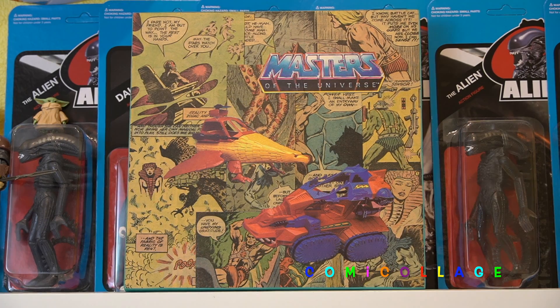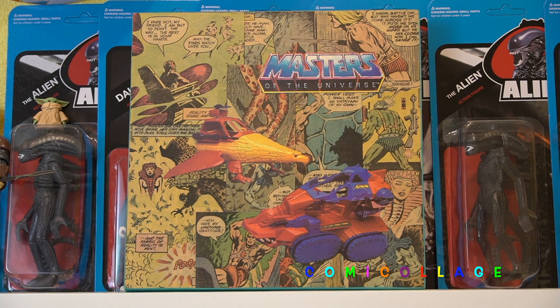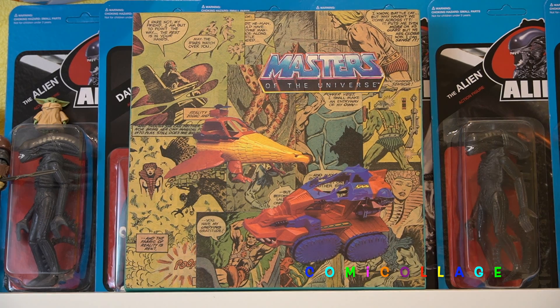Marvel would later do a run much later, and interestingly, the early issues aren't worth much, but the late issues are when they started making fewer of them. This piece features one of those early issues, and the images of the vehicles are actually from an ad for model kits — that's where that stuff comes from.